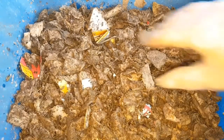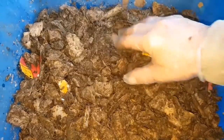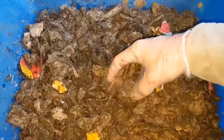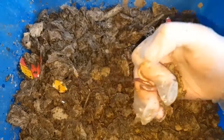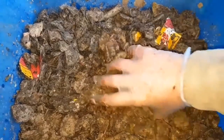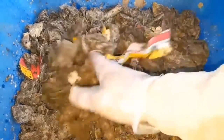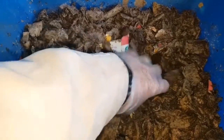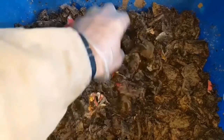Good evening everyone. This is the cardboard-only worm bin that was set at the same time as the tea bag-only worm bin, just to see how they got on after a period of time. They were stored in the same place — in fact, this bin was stacked on top of the tea bag-only worm bin. They were stored outside, so the winter will have had an effect on the population, but you can see straight away that there's plenty of worm casts all the way through the bin.